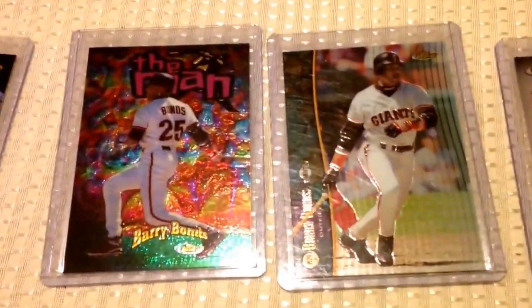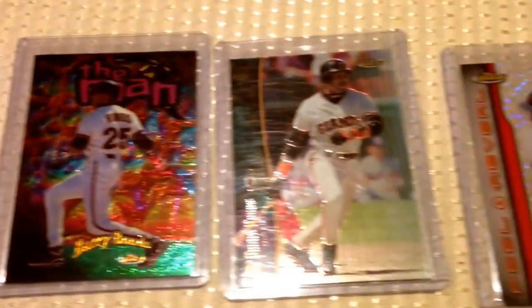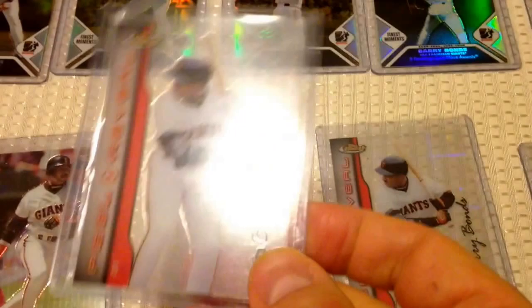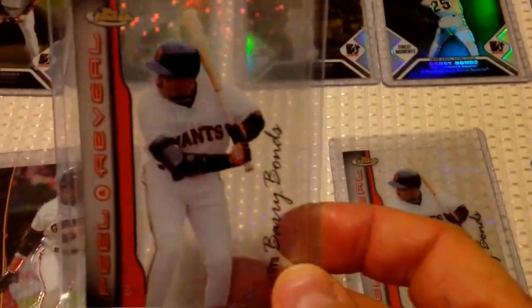And then here's just some of the Finest inserts I have — some of the rarer ones. The Man. Of course, I have refractors of all these. And then the Finest — that's the Sparkle on the Peel and Reveal. And then we got the Hyperland, Peel and Reveal, Acetate.